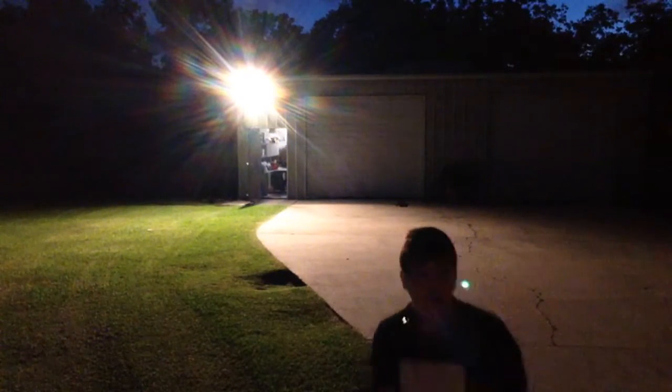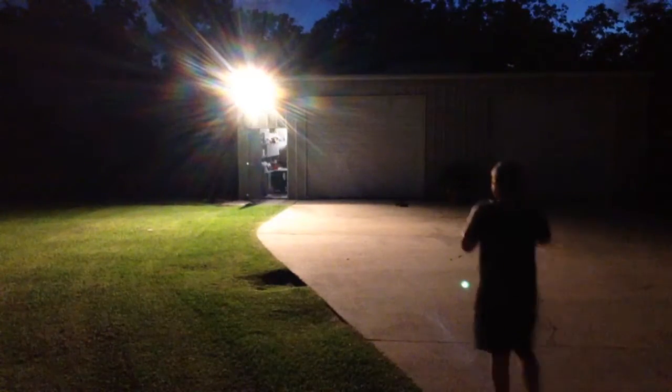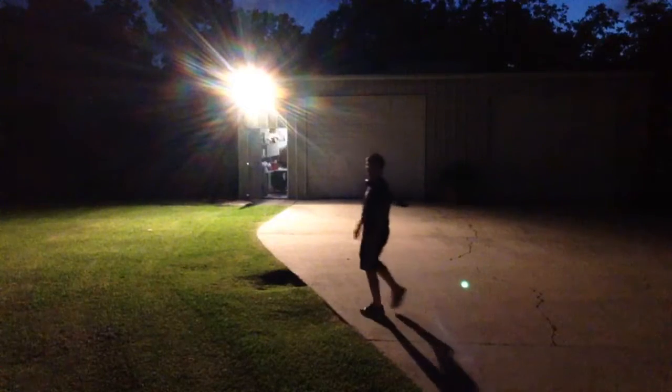I'm gonna do a 180. Nevermind. Open the shoe tomorrow. Goodbye, my friend. I should be high now. Here we go — it's getting really dark.